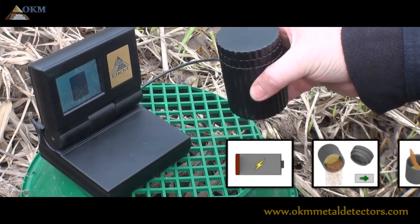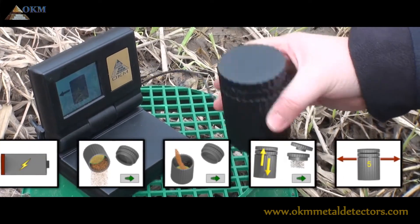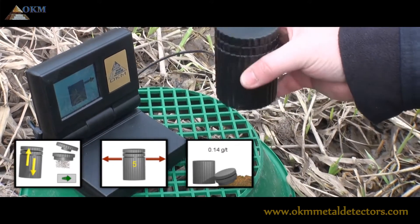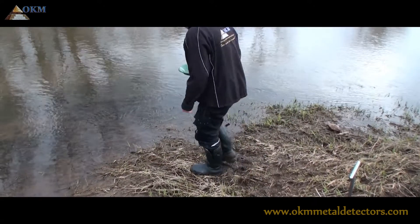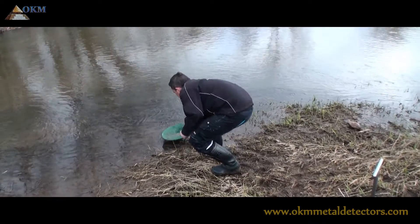Each step of the measuring process is illustrated on the screen of the Gold Labor. At the end of the measurement, you will see the gold content in grams per ton. If the result is acceptable, you may start with the gold panning process to extract the gold from the ground.